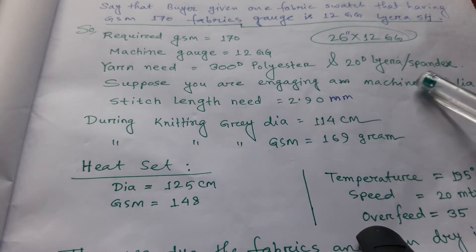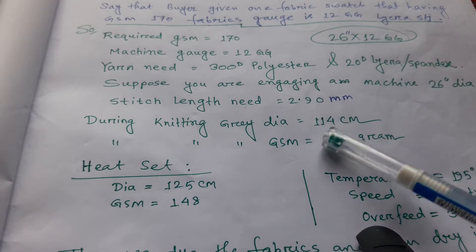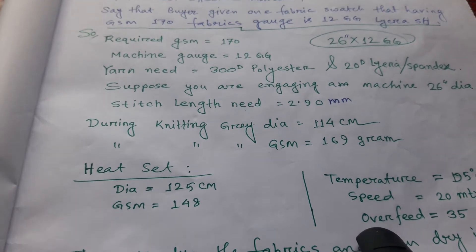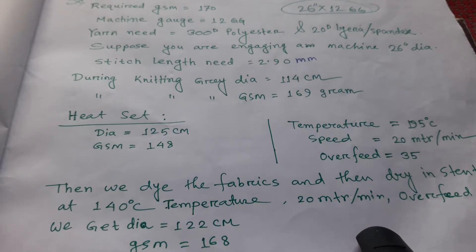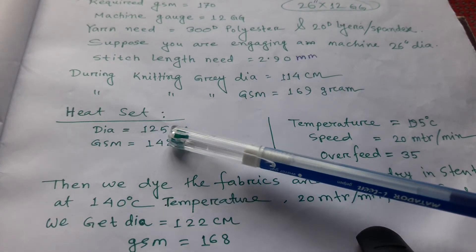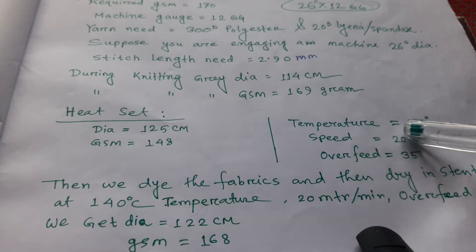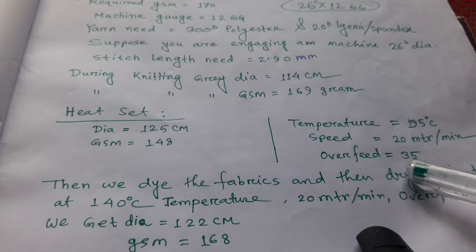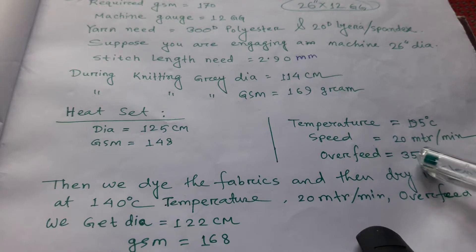Since this is a lacra full-feeder fabric, we have to heat-set the fabric. After heat setting, we get a diameter of 125 cm and GSM of 148. The heat-set parameters are: temperature 195 degrees centigrade, speed 20 meters per minute, and overfeed 35 on a scale of 59.